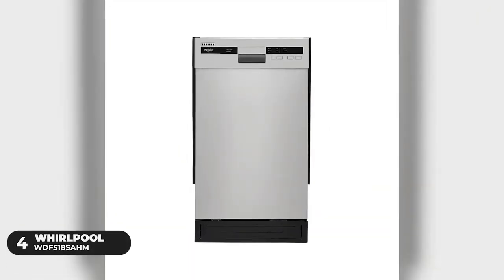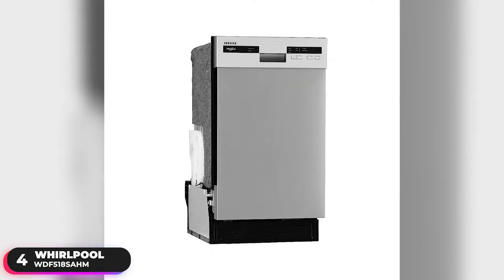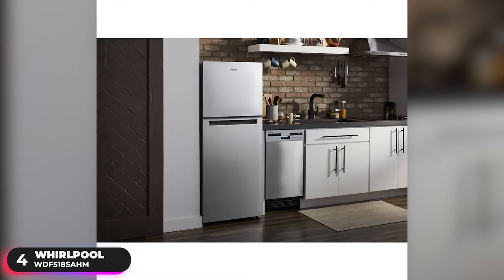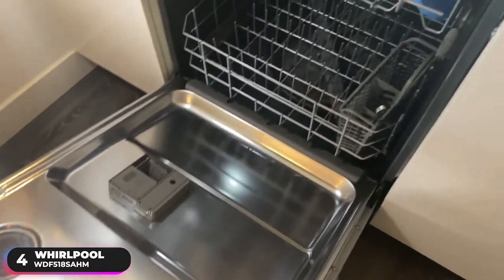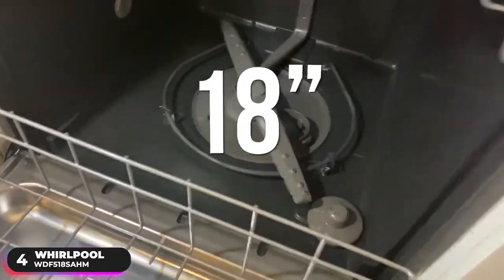Number 4: Best Compact Dishwasher — the Whirlpool WDF518SAHM. The Whirlpool WDF518SAHM is our pick as the best compact dishwasher. While it doesn't have as much capacity as a full-size machine, this compact dishwasher, at just under 18 inches in width, is more than capable of handling your daily meals.